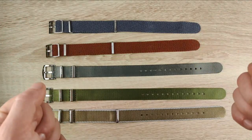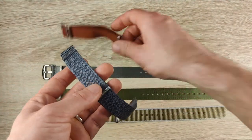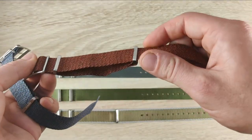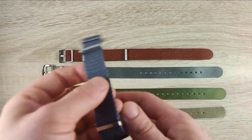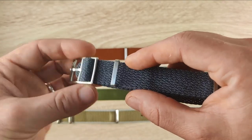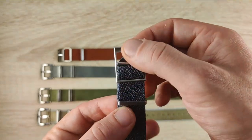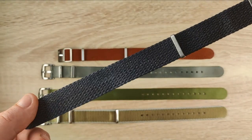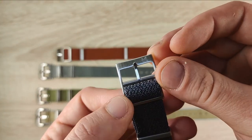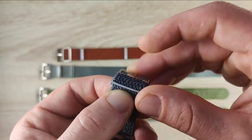Starting with the Perlons — he sent the red and blue ones, and I've been wearing both. One thing that struck me as soon as I took them out of the packaging, a theme consistent throughout all these straps, is the consistent finishing on the hardware and across the entire strap. The hardware has a nice mixture of brushed and polished finish, and it has a really solid feel to the buckle.